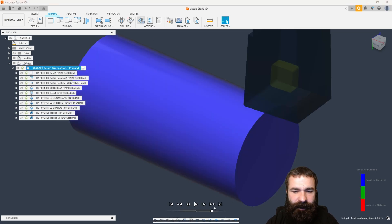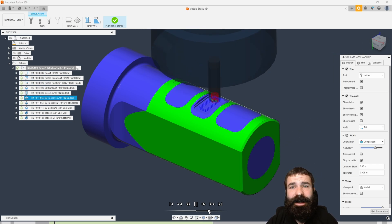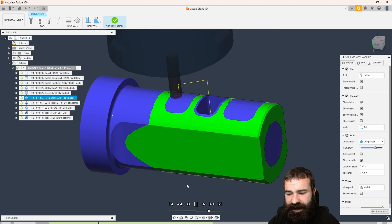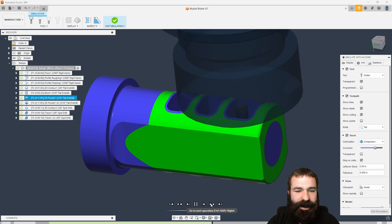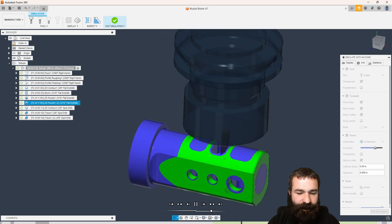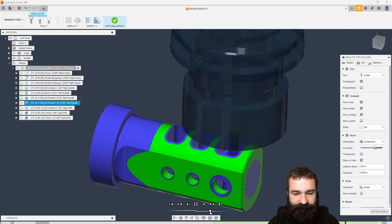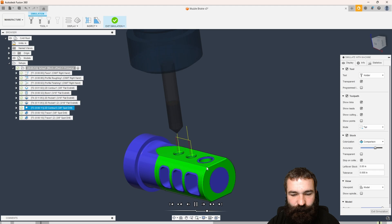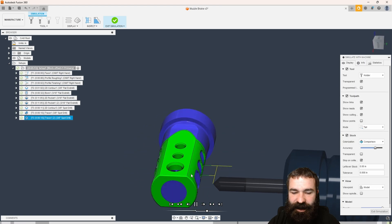Let's simulate again from the top. While this is running, if you guys like this content and want to see more, feel free to hit that like button and subscribe. We also did a video earlier today about how we designed this actual part. It looks like we actually lucked out — we're running down into that pocket with no collision. Going down, roughing out those pockets, cleaning everything up. Now we're getting flipped over, coming in with that 90-degree spot tool, breaking all of those edges, chamfering everything off. We're using that trace toolpath to do that three-dimensional chamfer around those profiles.